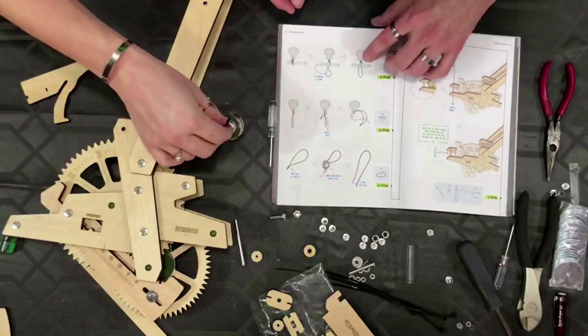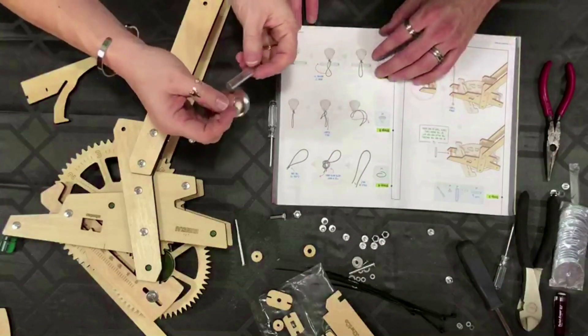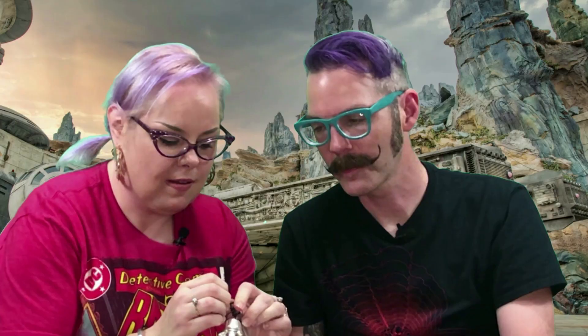Now it's got to wrap around another one of those plastic pieces, so it goes this way. Four times — you got four times out of it? You said three times. So it's once, twice, three times. That's a very precise cut piece of rope.